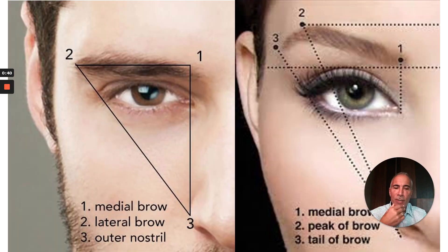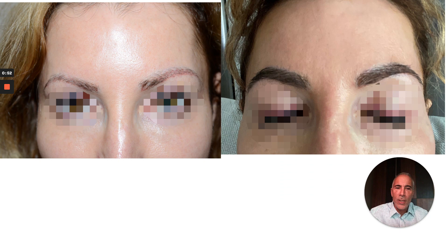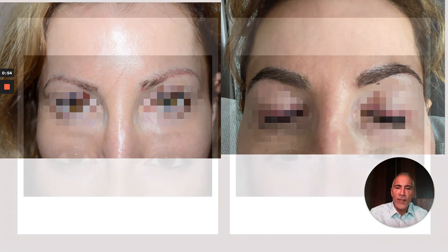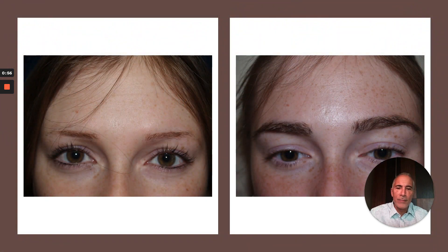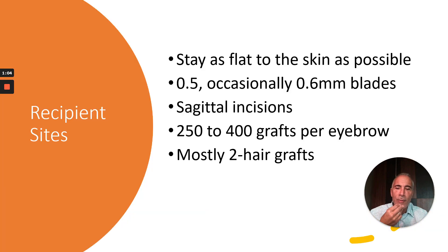It's beyond the scope of this presentation to discuss eyebrow design, but there are differences to know between male and female eyebrows. Here are some typical before and after examples. Female eyebrow cases shown. And then the male eyebrow — a heavier, flatter look — and another example before and after.